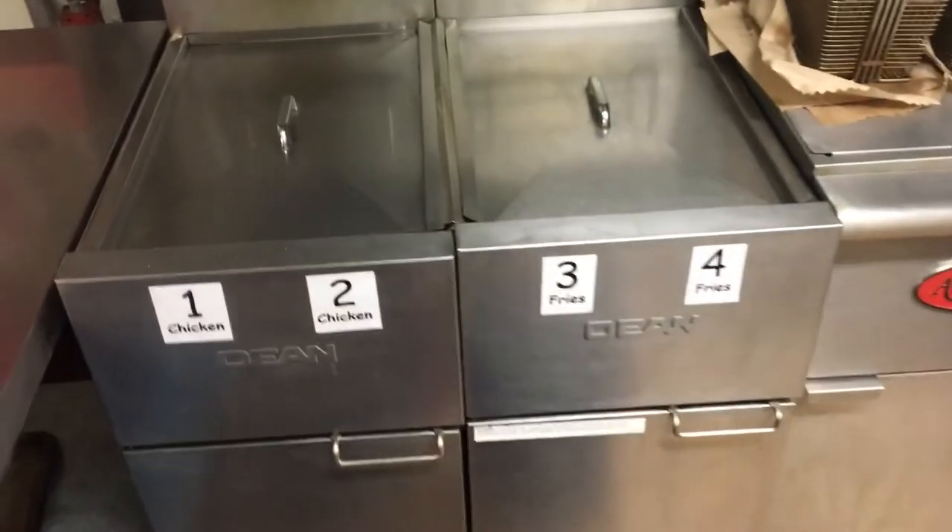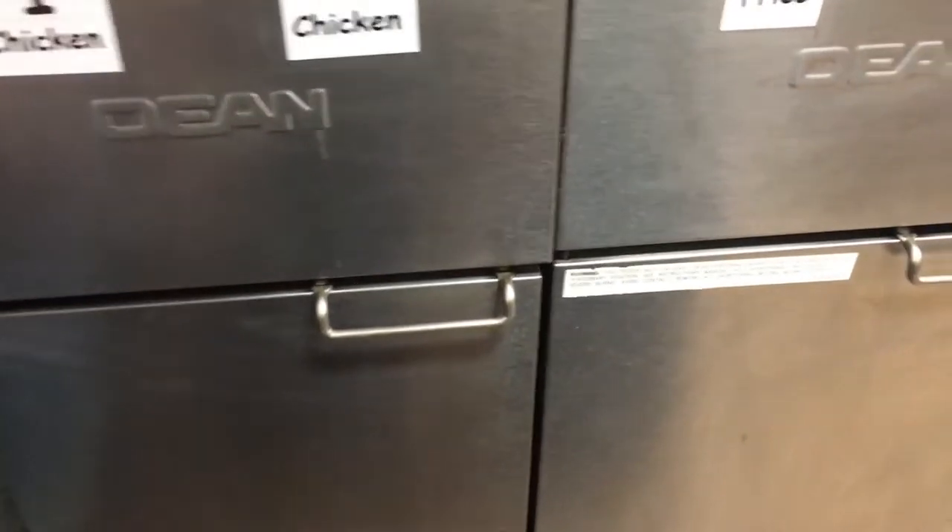We've got all these fryers numbered, so when you see the oil out there marked for fryer one or fryer two, there's your number right there. We've got fryer one, fryer two, that's three, that's four — it's all marked.